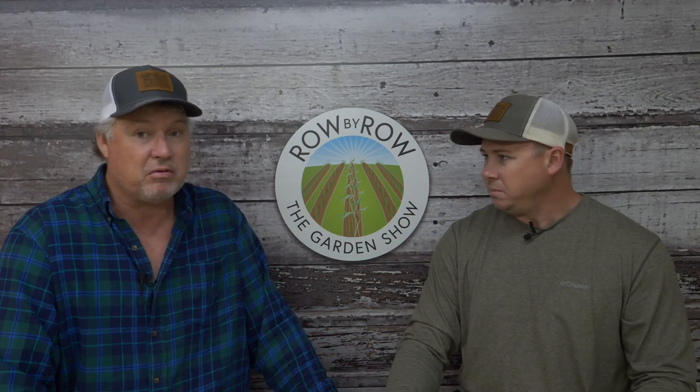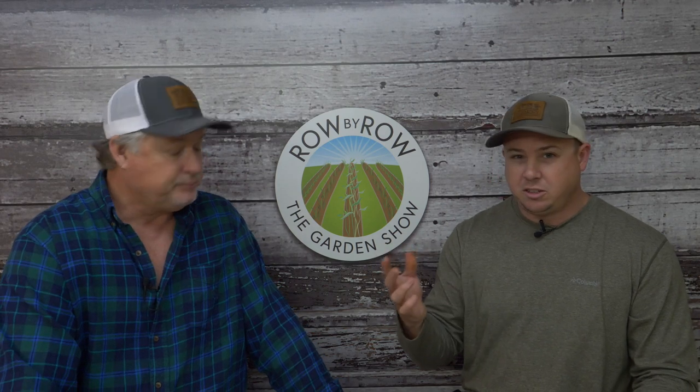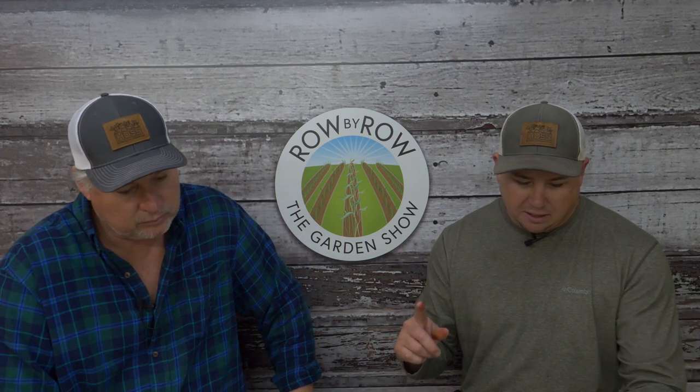If you live in zone 8 or 9, you need to get your potatoes in the dirt pretty quickly. If you're in zone 6 or 7, start getting your ground ready and prepare. They still have a few seed potatoes available to ship out, so get your seed taters if you need them.